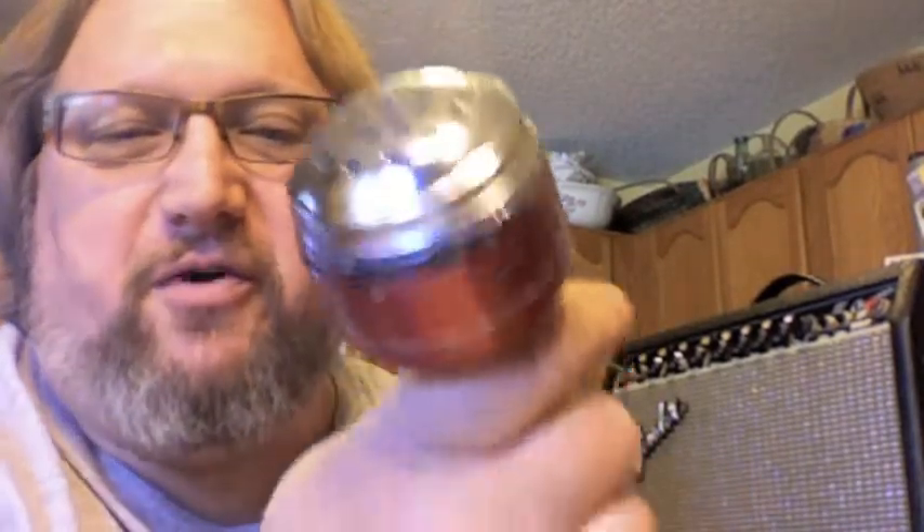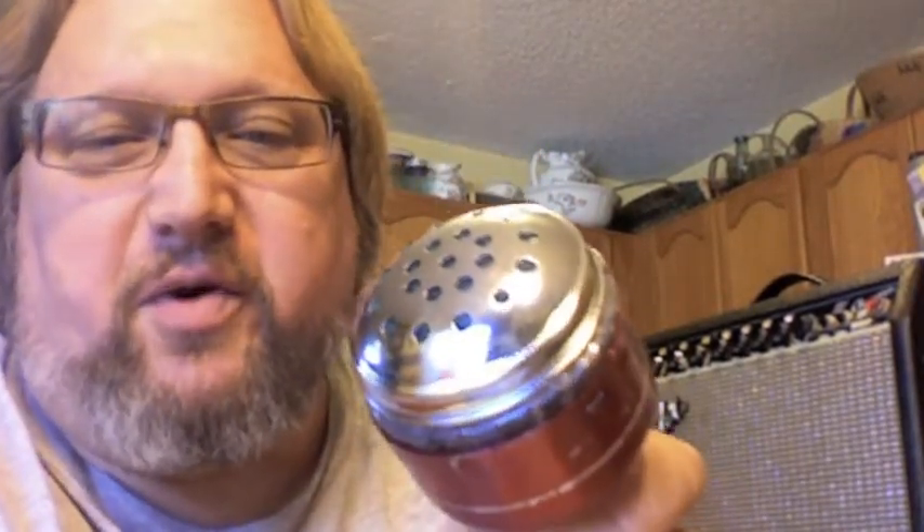This is my latest little invention. It's a microphone, commonly referred to as a bullet mic or a harp mic for playing harmonica, usually blues harmonica.